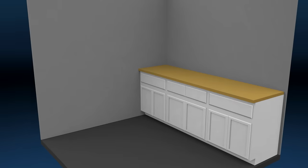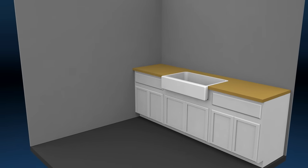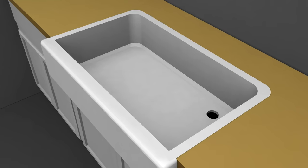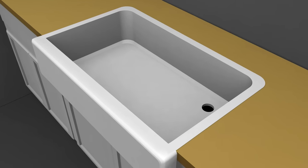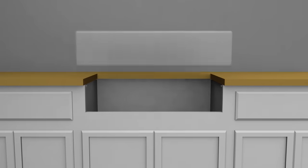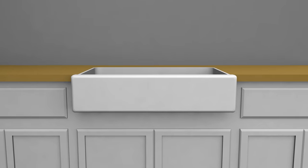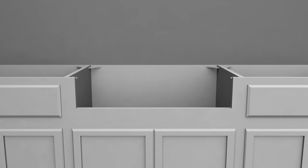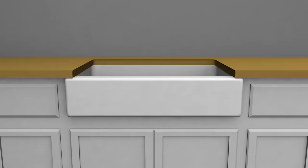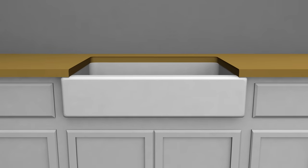Farmhouse sinks can be mounted three different ways. Top mount sinks are the easiest to install — there's a flange that sits on the countertop just like a regular sink, and they can be installed on any type of counter surface. Flush mount sinks sit even with the top of the counter and typically require a solid surface or custom-made laminate top. Undermount sinks sit completely underneath the counter and require a waterproof top that is custom cut for the sink and faucet.